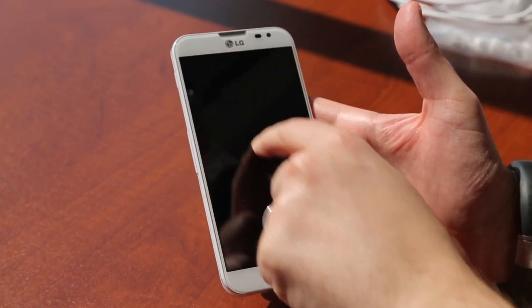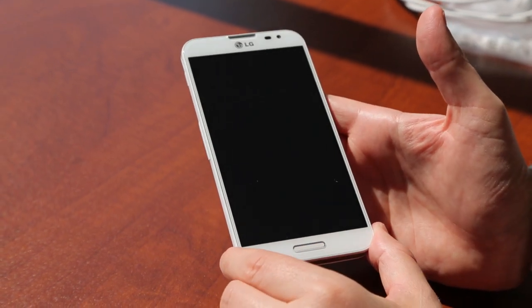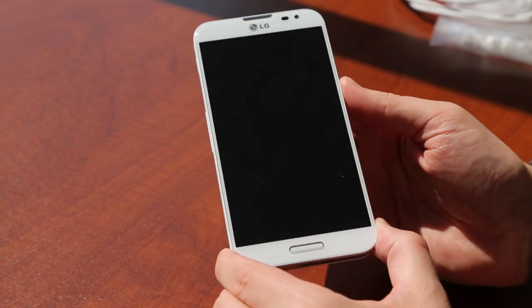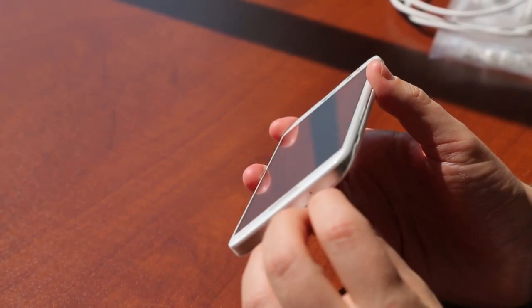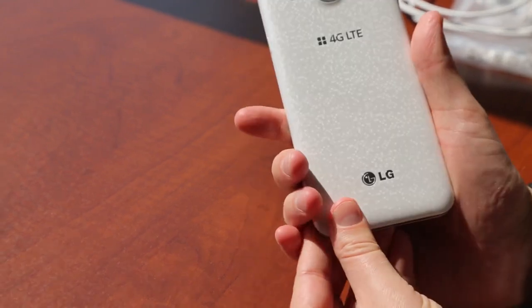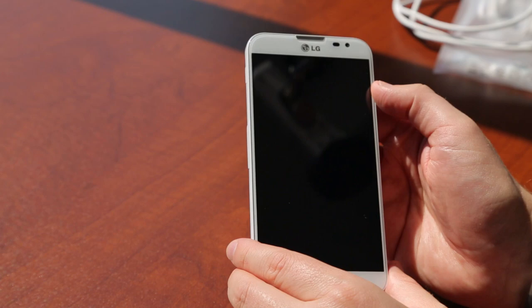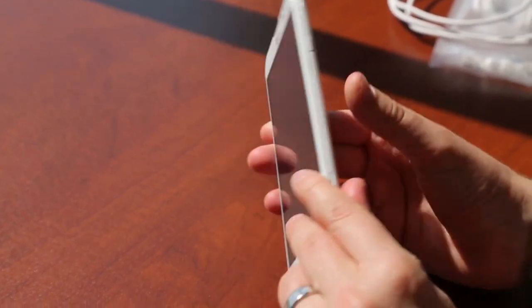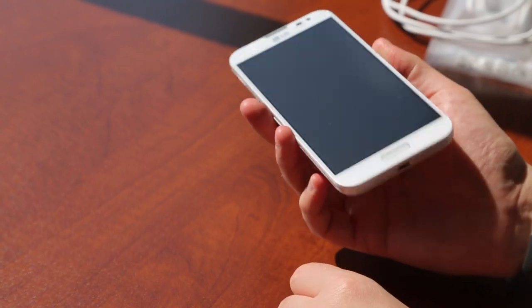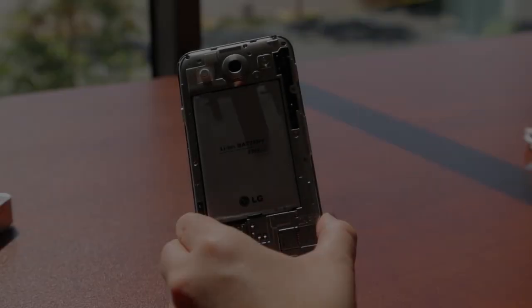The screen is pretty similar to the Note 2 — 5.5 inches and that's a full 1080p, being powered by a 1.7 gigahertz quad-core Snapdragon 600 processor, which is the same processor found in the HTC One. 2 gigs of RAM, 32 gigs of storage plus microSD, which is nice. 13 megapixel camera on the back, 2.1 on the front. Bluetooth 4.0 and NFC. So enough jibber-jabbering — let me pop in the battery and we'll see how this guy performs.